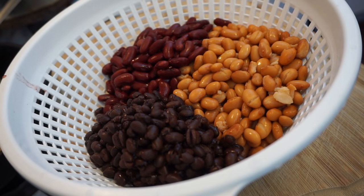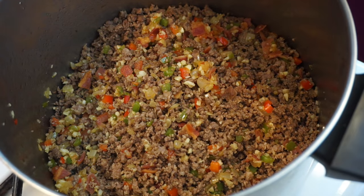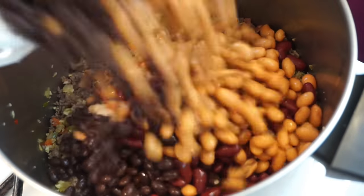For the beans, I have a can of black beans, pinto beans, and kidney beans. You can use whatever beans you want to use. We're going to go ahead and add those to the pot.